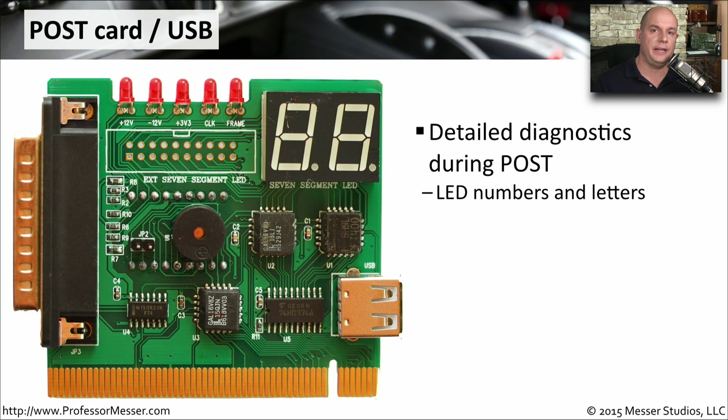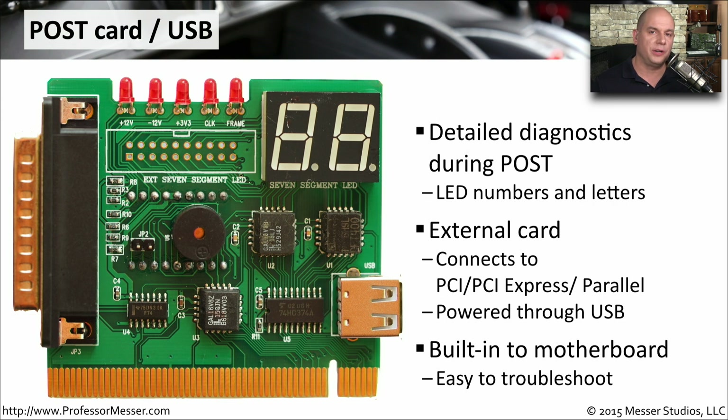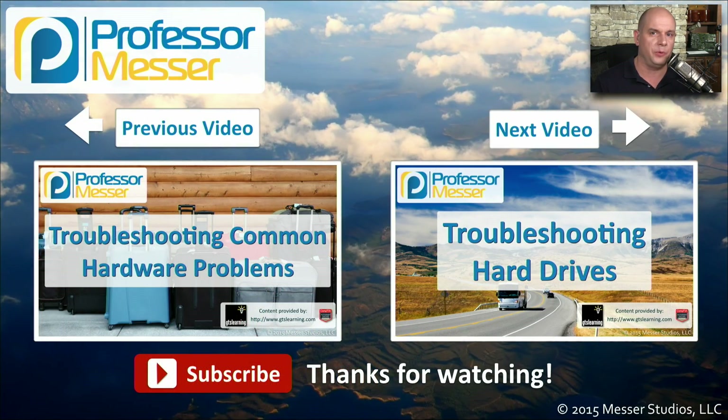Many high-end motherboards have an LCD display that tells you exactly what the status is during the boot process. But if your computer doesn't have one of those, you might want to use a POST card. The POST card — for power-on self-test — gives you a list of LED messages as the system is booting so you can see the status and where problems might be happening during the boot process. You can connect this external card to a PCI or PCI Express bus, or use a parallel connection. Many of these POST cards also have a USB port to power up the system while using the parallel port. Whether using an external POST card or the built-in motherboard functions, this is a great way to troubleshoot what's happening during the boot process.